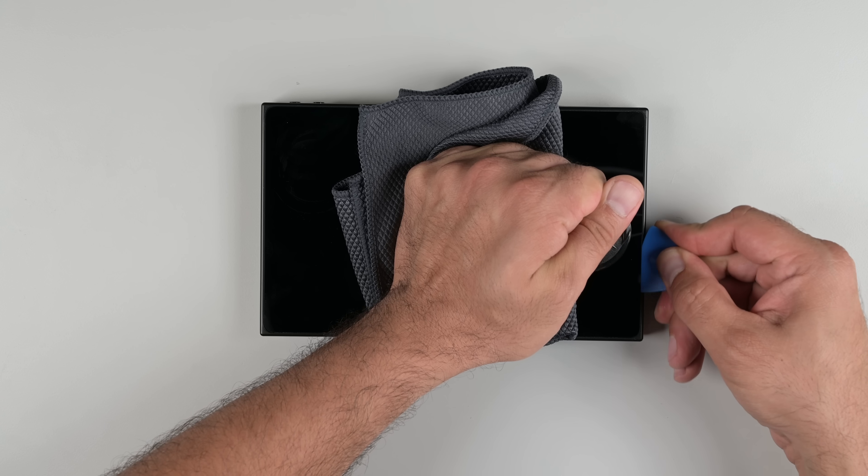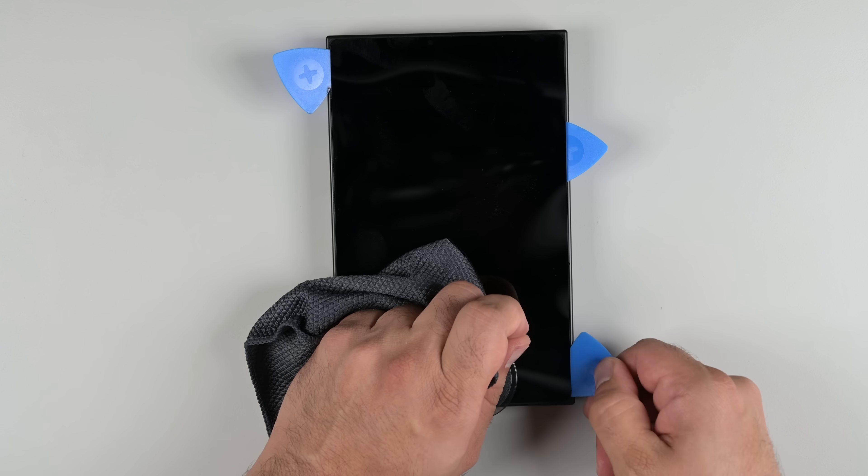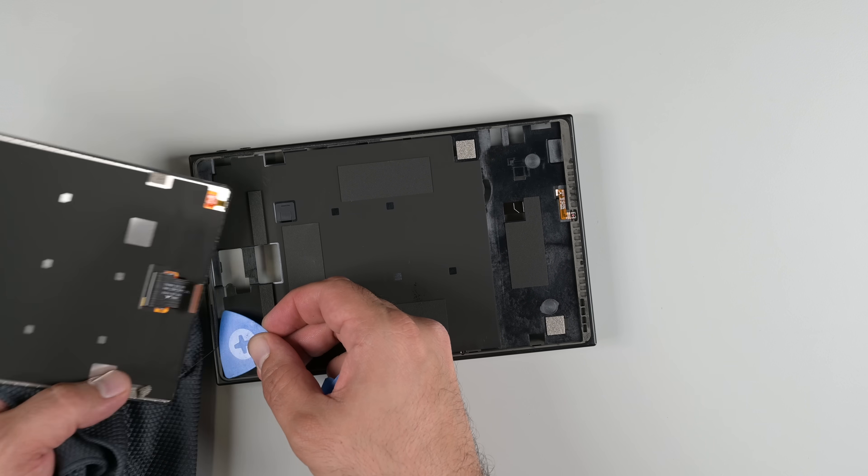It's time to move on to the screen. It's definitely not the worst screen I've removed, and the glue comes away easily enough. Just watch for flex in the center of the frame as you lift the screen.